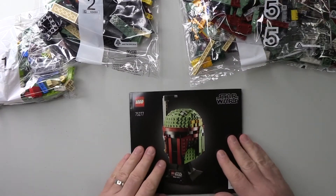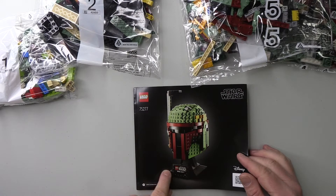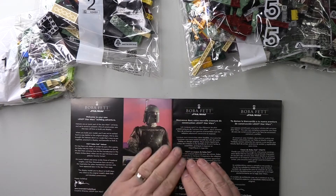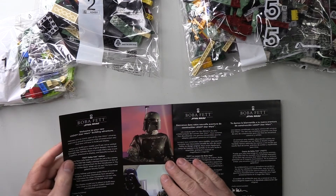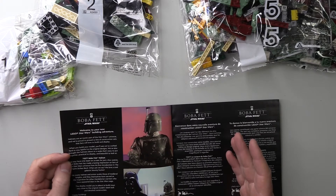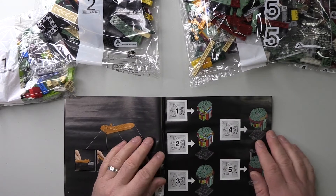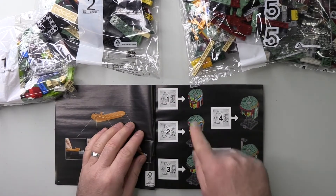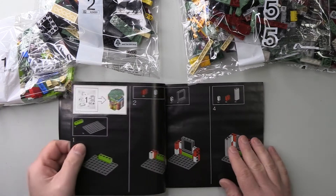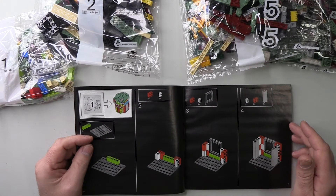The book itself looks rather nice, although I would have liked to have seen maybe a minifigure to go with this, just to sort of stand to the side. But that's me being picky. There's a bit of history on Boba Fett. Helmets are an iconic part of the Star Wars universe. Not bad — different languages here. It's showing you what each bag will produce. It does look like it could be a bit monotonous, but we'll go ahead and start building this.